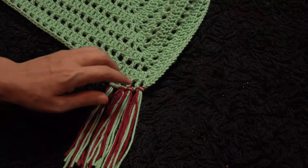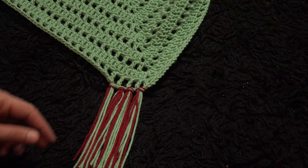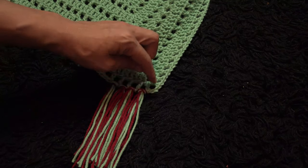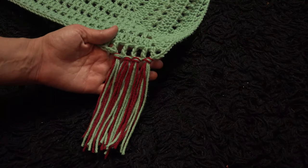We repeat this all around our work — using four strands of yarn for each one-chain loop. We do the same thing for each two-chain loop as well, repeating all around the work to attach tassels.